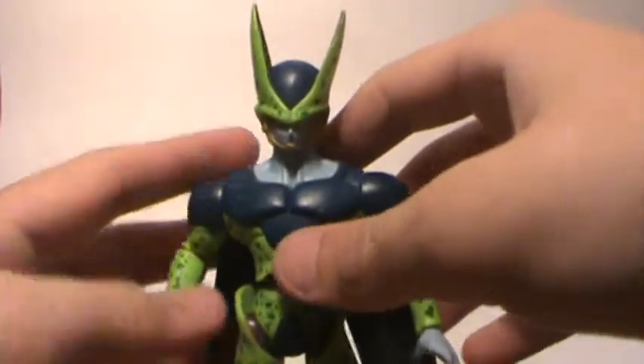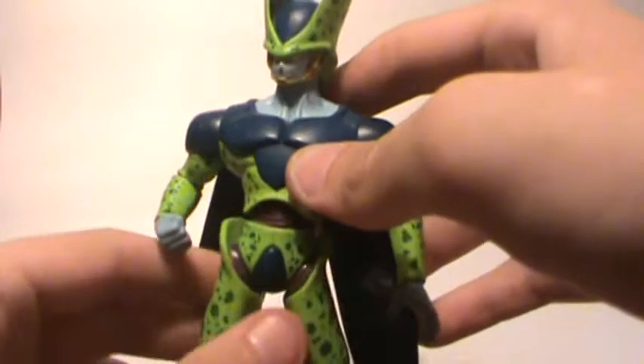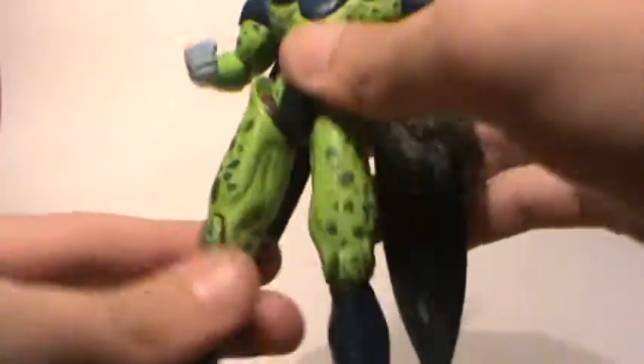Now we have a Perfect Cell figure: 360 head, up and down at the arm, waist articulation, up and down at the leg, and cut at the knee.